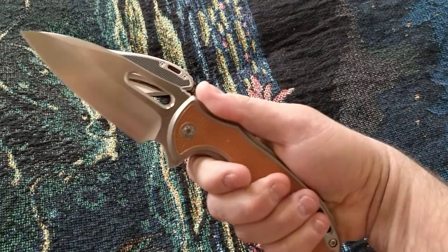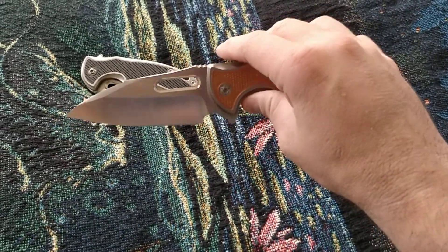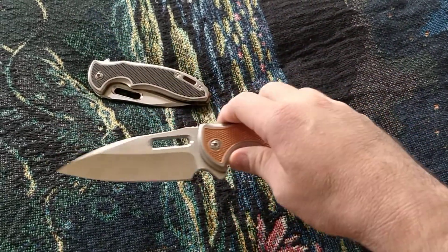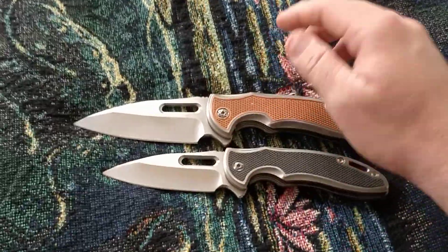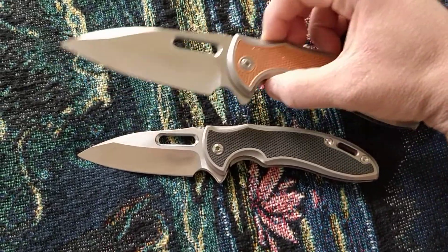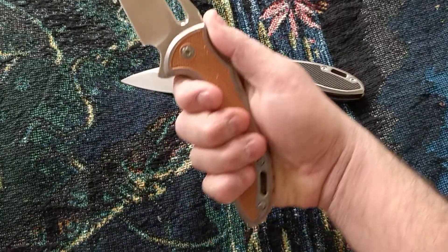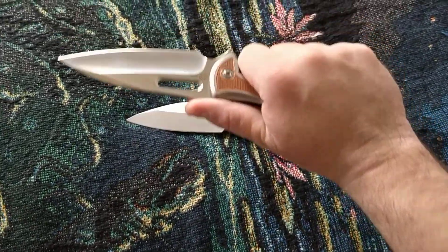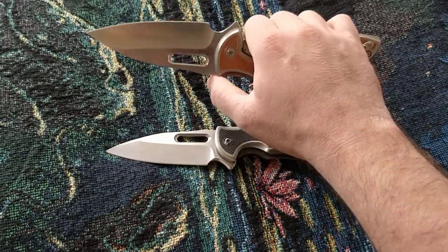But if you want something a little bigger, he's got you covered. This is the Sentry XL — the blade has almost an inch more. Taking a side-by-side comparison, it is substantially bigger, and the handle also grows with the knife so it doesn't feel imbalanced.